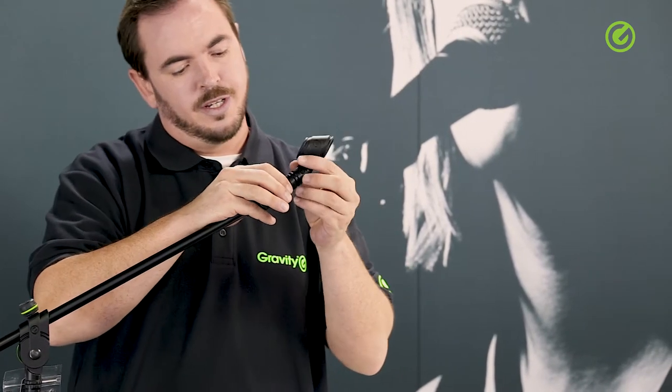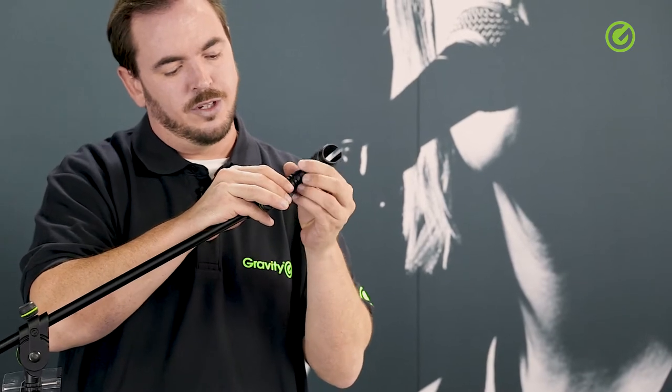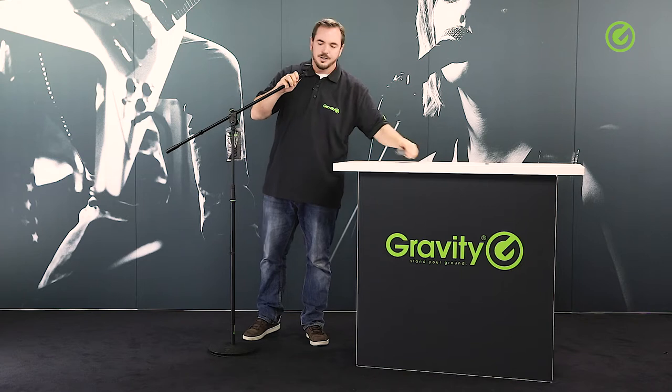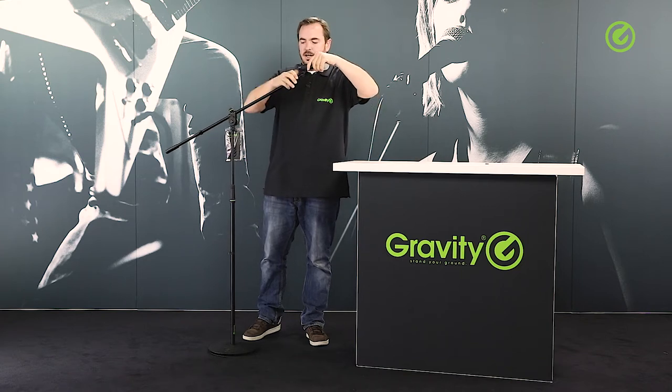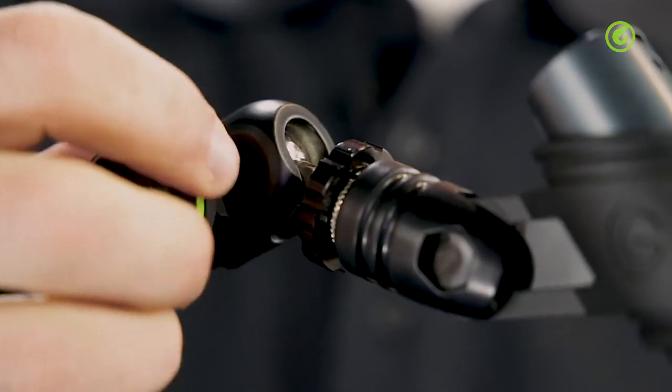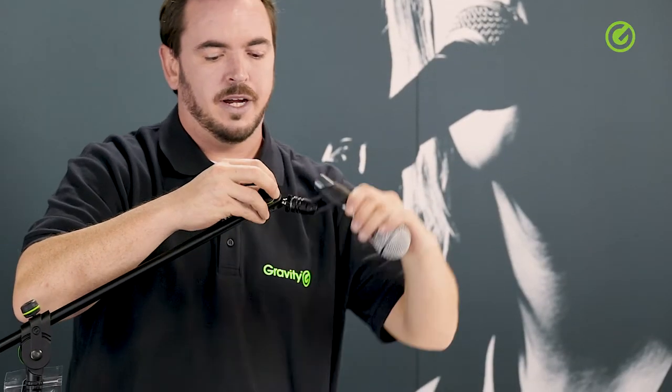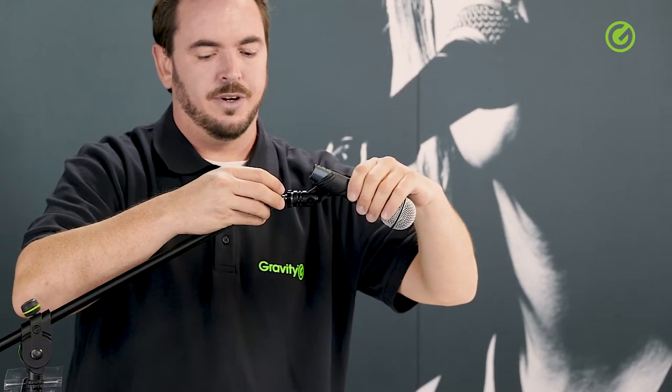You mount your regular microphone clamp to the top here, and you insert your microphone here, and then you can adjust the angle of the microphone like this, for example.